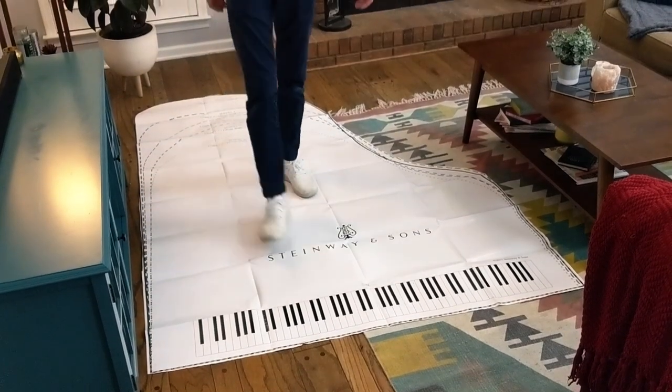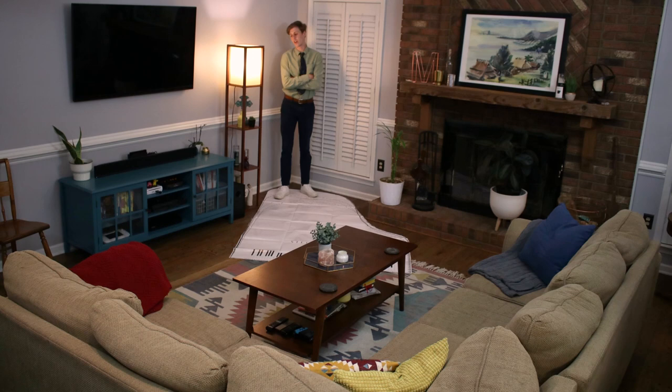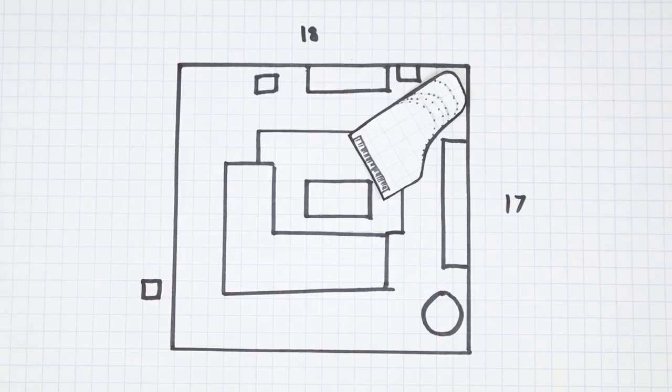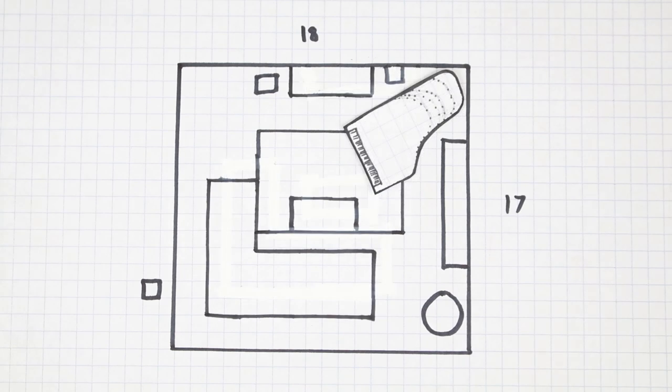We moved some of the furniture, probably no more than a foot or two, just for safety's sake. That small movement was able to fit — maybe not comfortably, but easily — a seven foot grand piano in this moderate to small size living room.